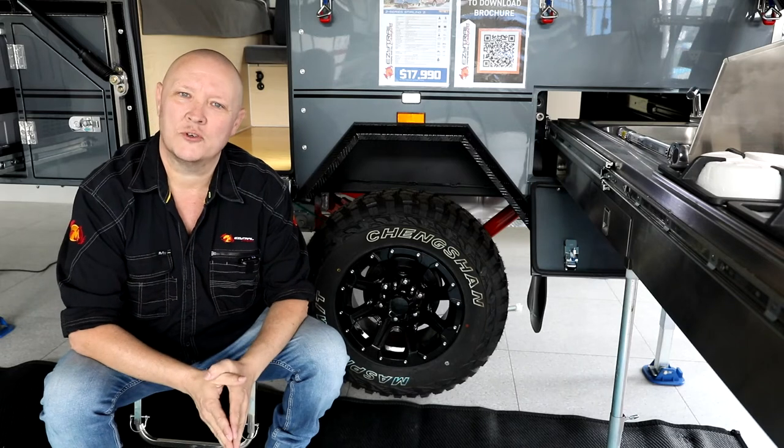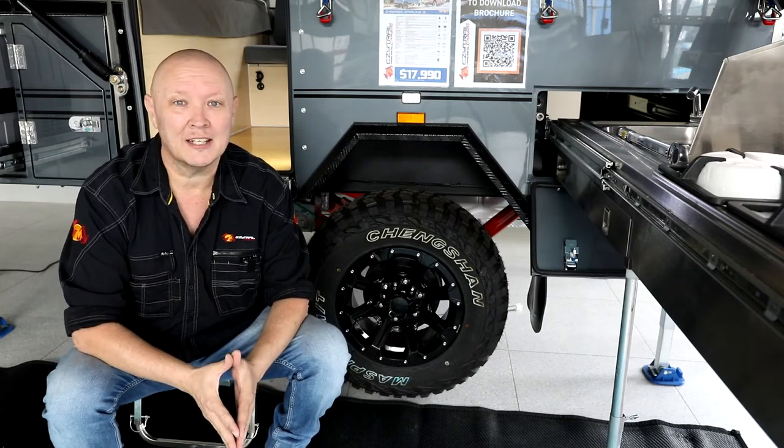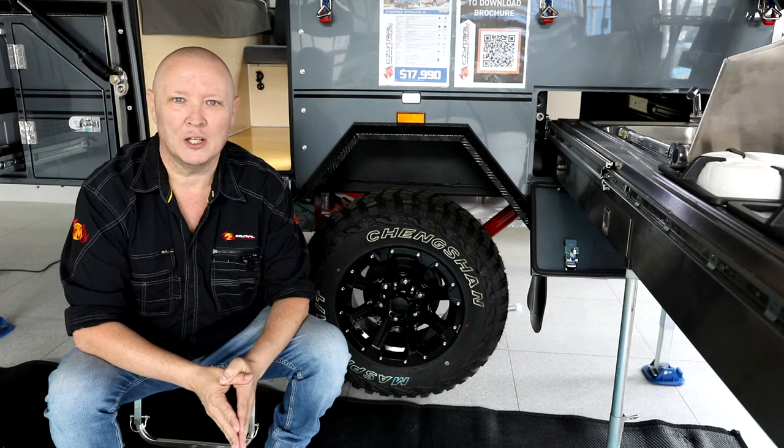For more tips, tricks, hints and hacks, and things that I picked up from towing EasyTrails all around the countryside, make sure you tune in to their Facebook page. Just look up EasyTrail on Facebook, and make sure you follow it, give it a like.